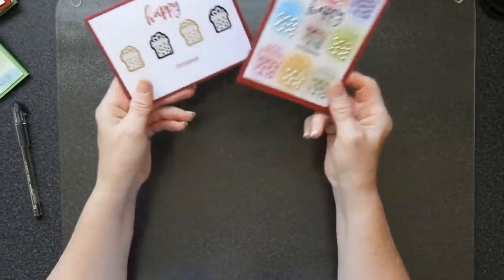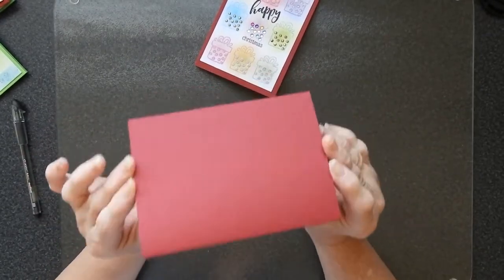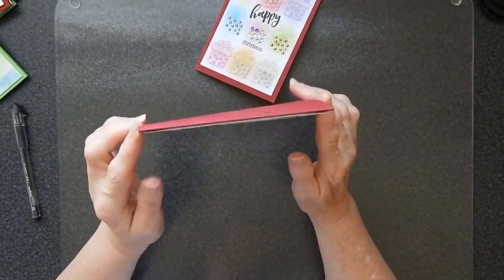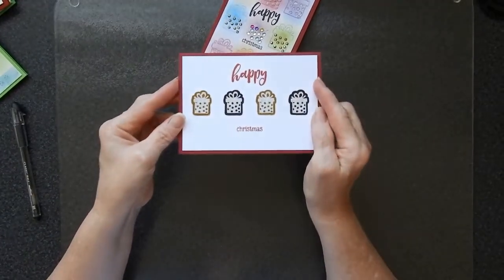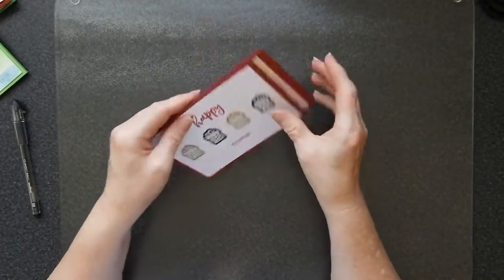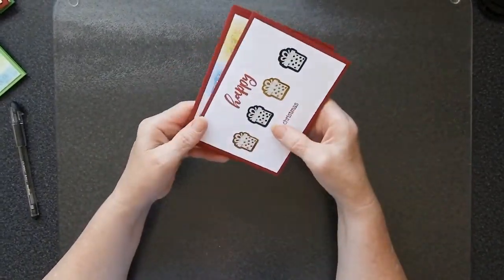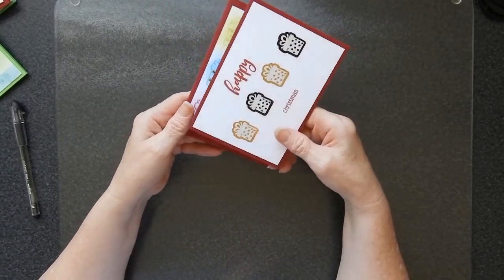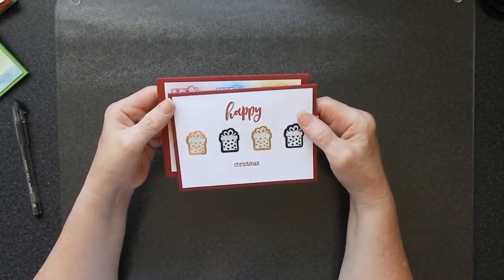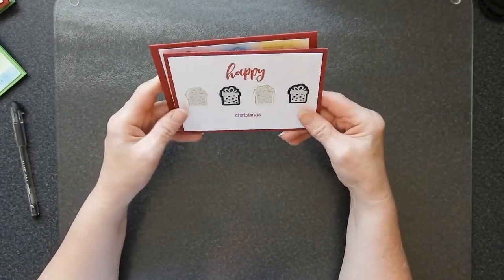Now the other thing that I have done on these particular cards is changed up my card base. In this particular case, I've changed the colour. I normally do a white card base but this being a Christmas card, I decided to go for red and it makes it look considerably different to my usual cards. So you can change it up by the shape, by the way that it is — whether it's landscape or portrait — you can change it up by size, the format, whether you go for a pop-up card, or whether you go for a flat card, a step card, and lots of other different things. It doesn't take an awful lot of effort to do.